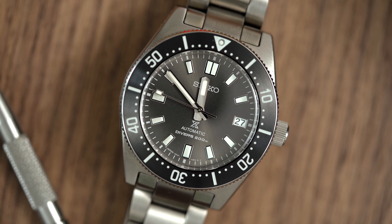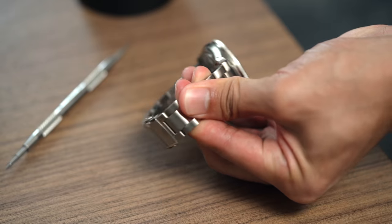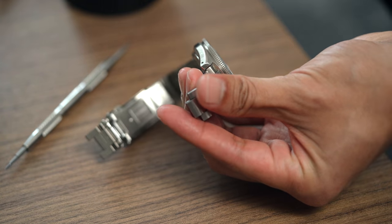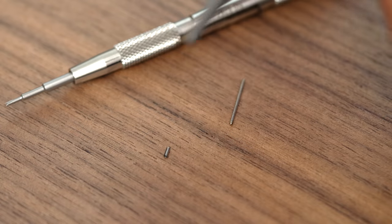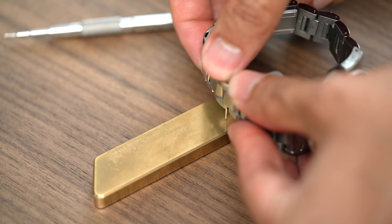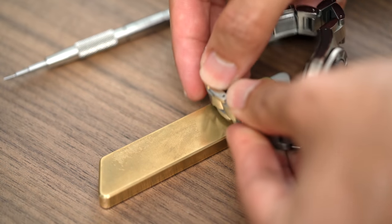The SPB143 uses Seiko's 6R35 movement, which has both hacking and hand-winding, a 70-hour power reserve, and beats at a rate of 3Hz. At this price, I think the only letdown is the bracelet. The bracelet uses Seiko's cheaper pin and collar design to stitch the links together. Sure, you only have to resize your bracelet once, but screw-down pins are a level of refinement one would expect at this price point.